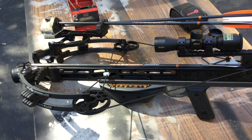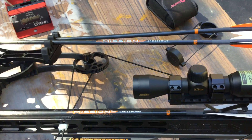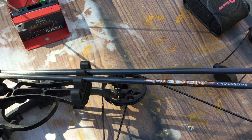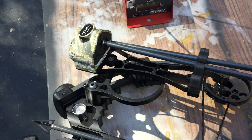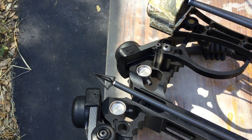Alright, so I have a Mission Crossbow here — the Sniper Lite. I'm using Mission bolts. These bolts are 24 inches, 300 grain, and the broadhead is actually an out-of-season broadhead, meaning it's not sharpened, but the grain is 125.